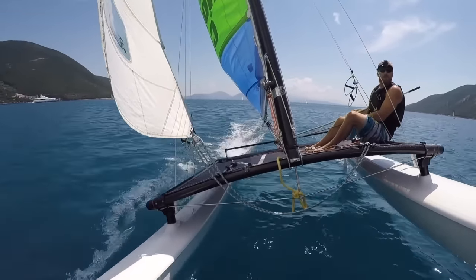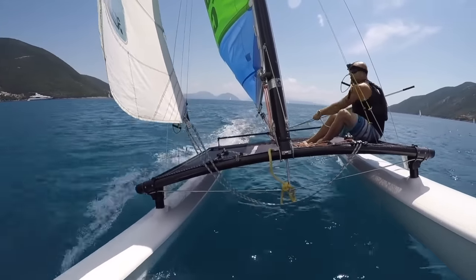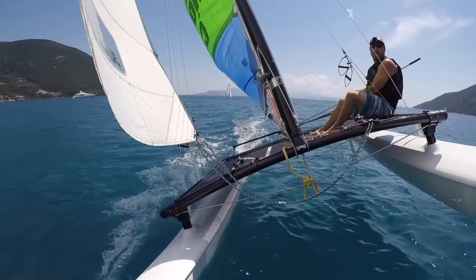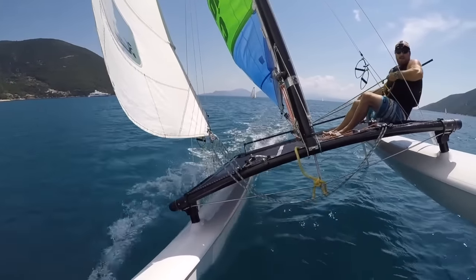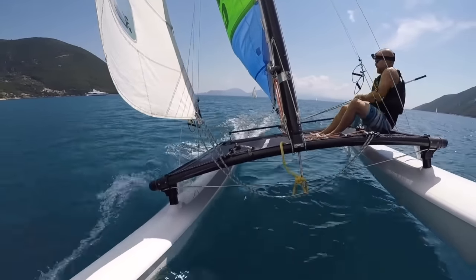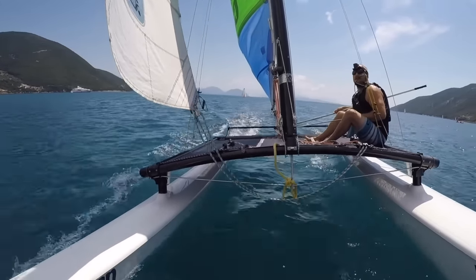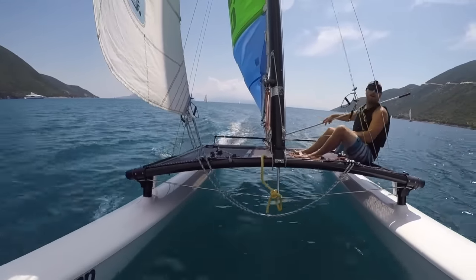Flying a hull like this isn't a fast way to sail, but like I said before it's a great way to improve your control. We're really up there — just using the mainsheet, just keeping the hull flying, and a bit of body weight movement in and out. And there it is — flying the hull.